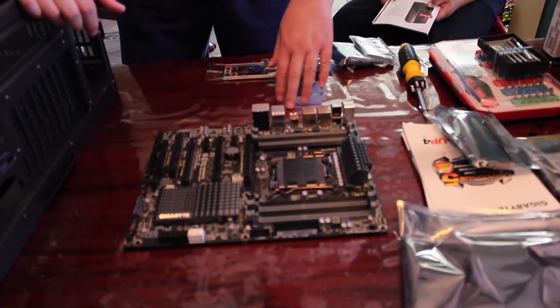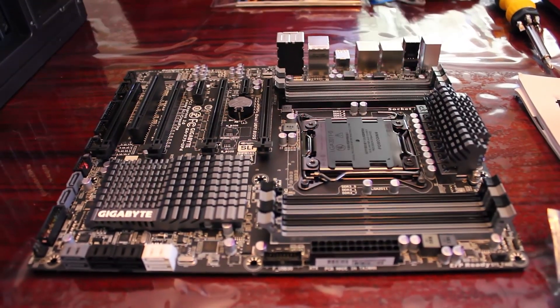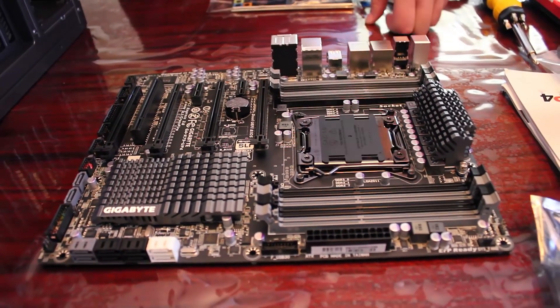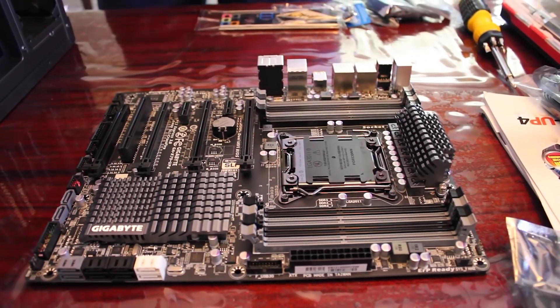Today we're going with 64 gigs of RAM. A lot of the fundamentals haven't changed — the processor socket and RAM slots have been modified, but for the most part the fundamentals have stayed the same.